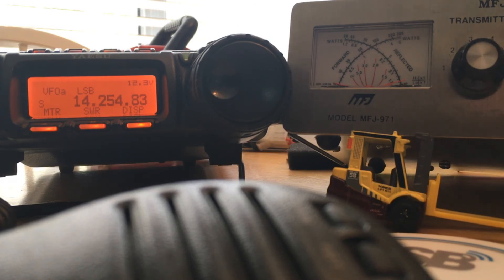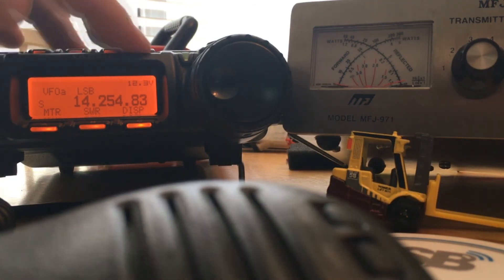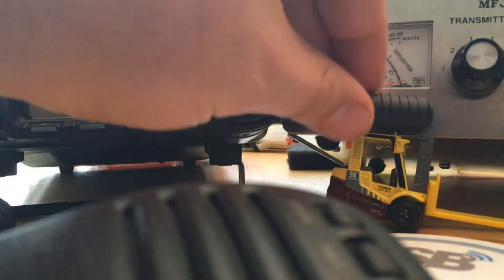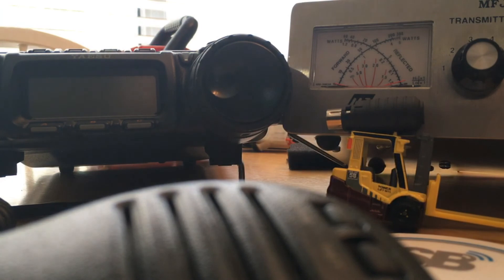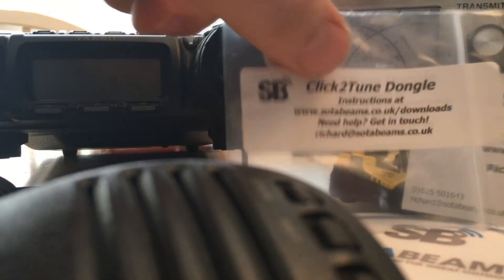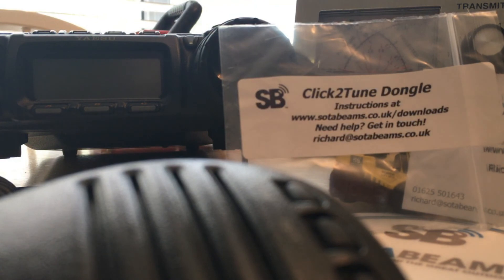There you go — this is the SodaBeam Click-to-Dongle. I'm going to turn off the radio and take out the microcomputer. That's it, top of the forklift. Check it out at SodaBeam's website. K5INW, 73 everyone.